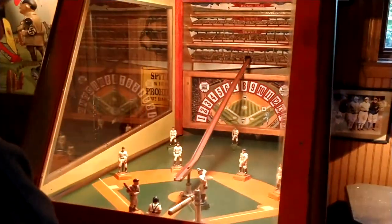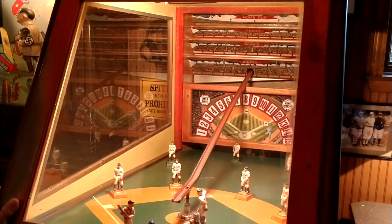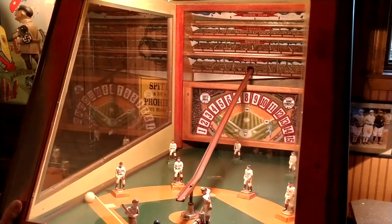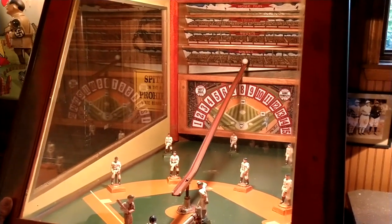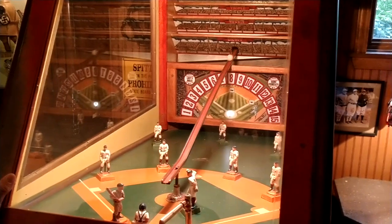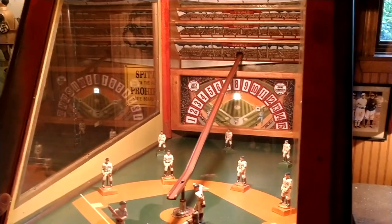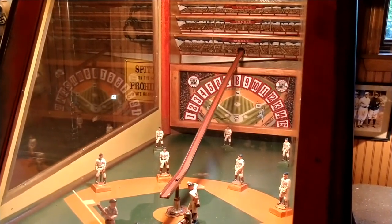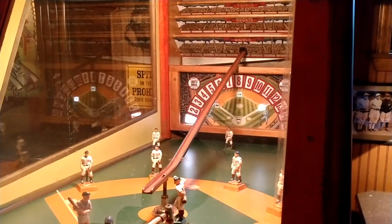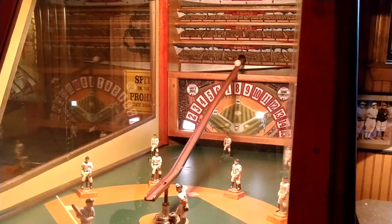So let's start this game up and see what it's like. You get 15 balls for a nickel. The first one comes down and I missed it, as usual. So I'm going to start it — and the base runners. Oh, I got a single. The scoreboard is excellent. There's another single. Oh, and a double. So now you can see I've scored a run and missed that one. This is not an easy game.